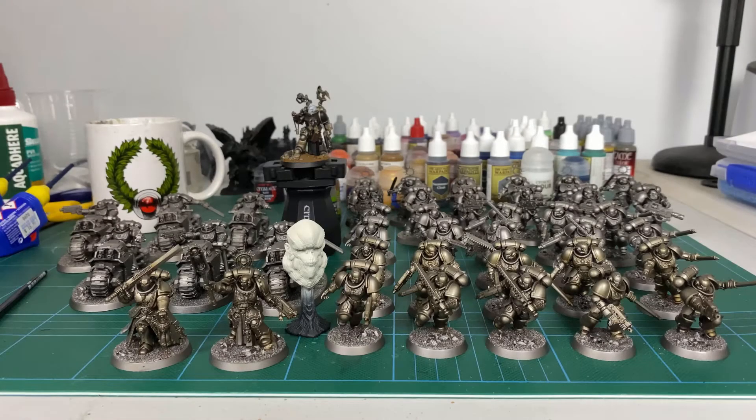Hey guys and welcome to hobby vlog number two. So things have changed a little since the last one. If you can't tell, the Indominus box has doubled — now I have two lots of everything. I just couldn't help myself. The extra Eradicators, the Blade Guard and stuff like that was just too good to pass up, and it was at the store.